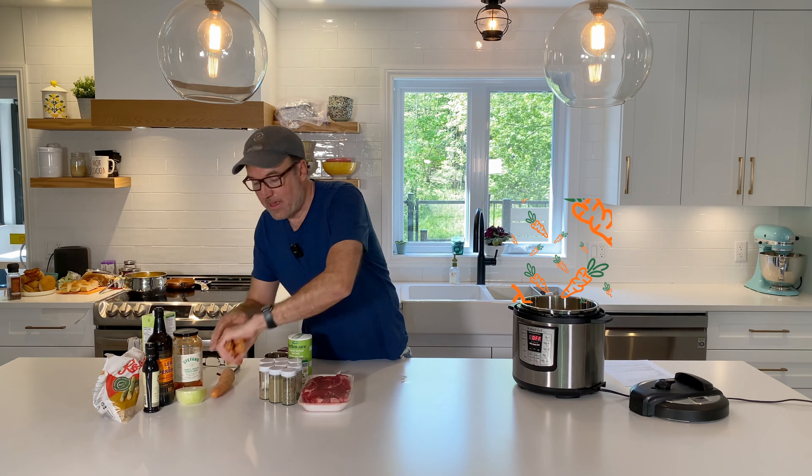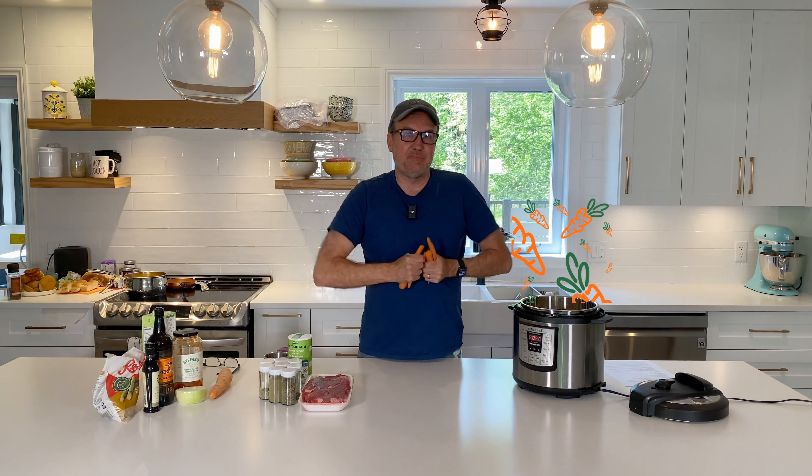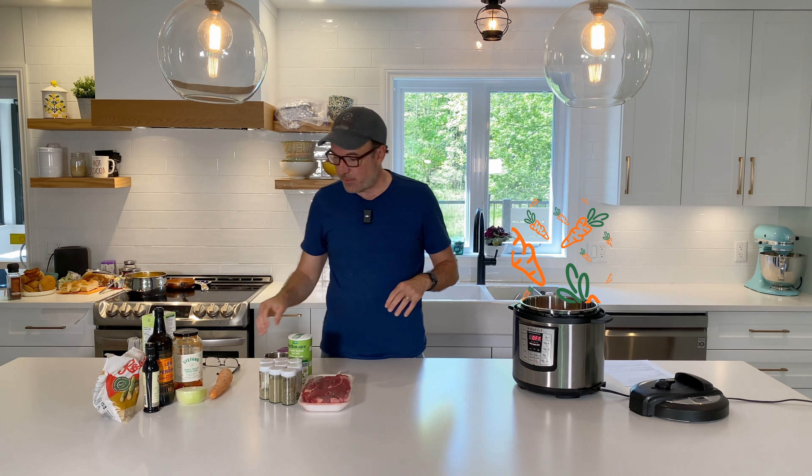Today we are going to cook a pot roast that is going to taste amazing because we have two special secret ingredients that make all the difference. You will impress everybody with this recipe. Let's look at the ingredients.